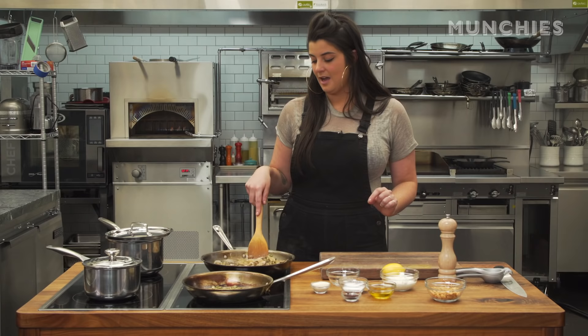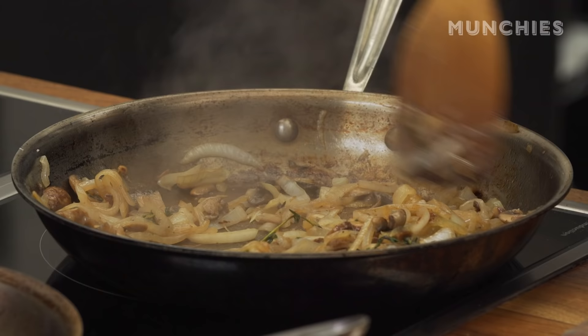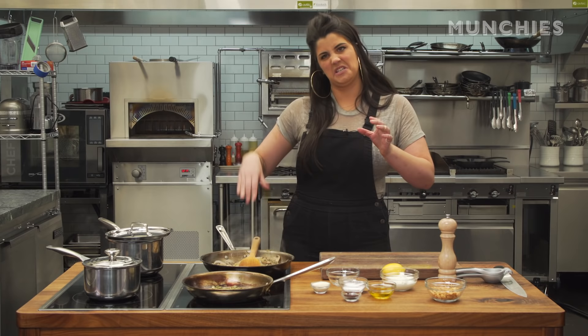Is anyone else as annoyed about Salt Bae as I am? He's literally doing everything you're not supposed to do. He's cutting the meat before he rests it, and he's salting it after he cooks it. Also, he takes this leg of lamb and smacks its butt. It's just so rude. I do not respect him.